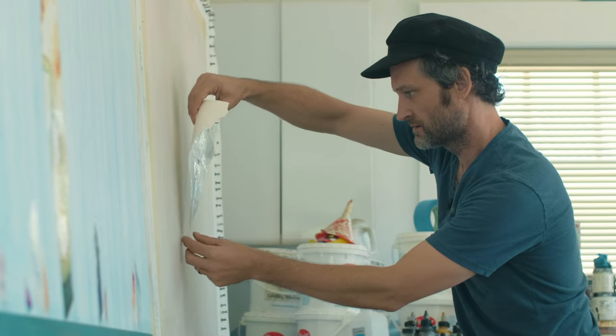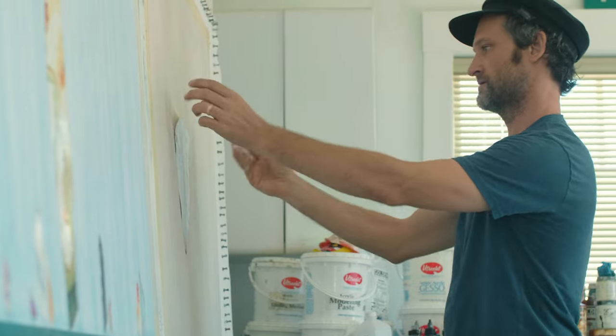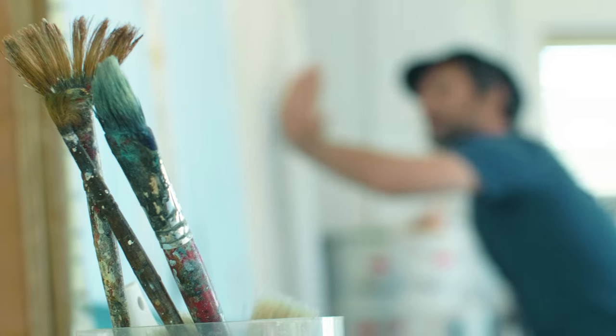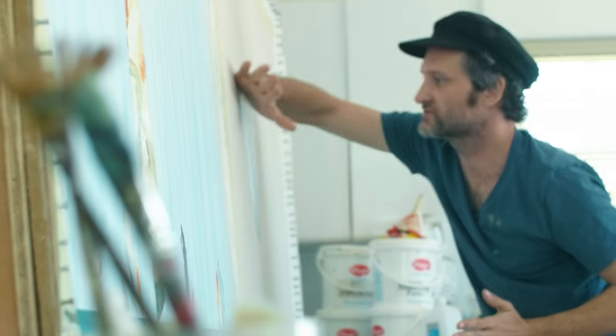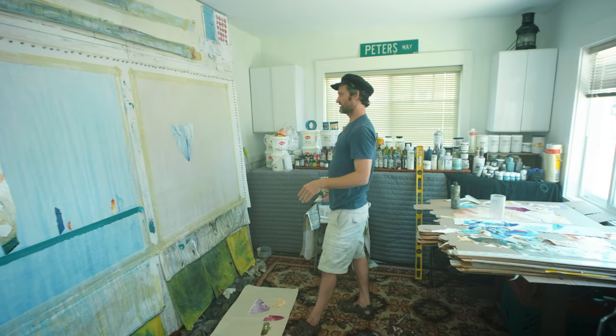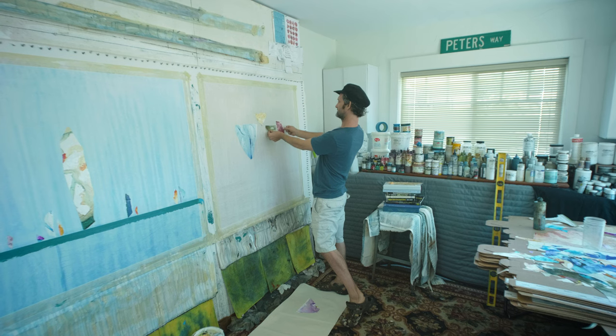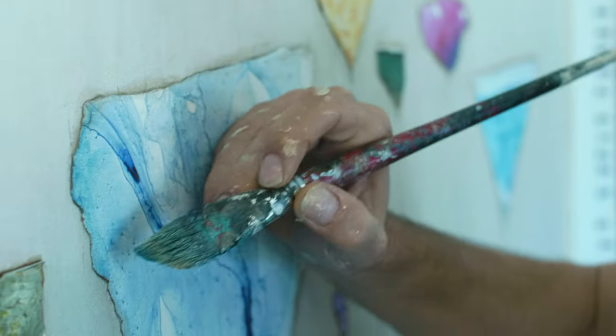That'll be a flower right there. Now I'm gonna see where they might want to go and find out where it wants to lay. There's not any sloppy stray marks — these are gonna be nice, these are gonna sing next to each other, just rounding out these edges.